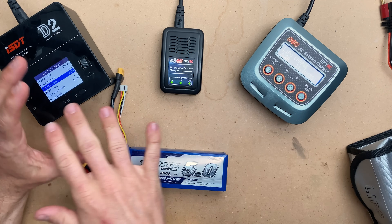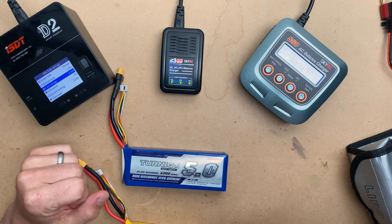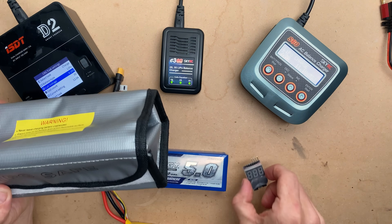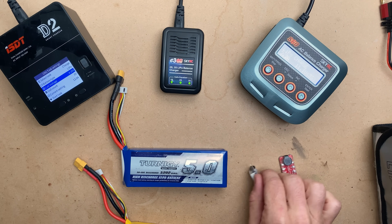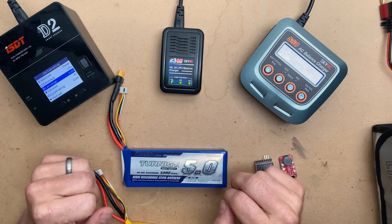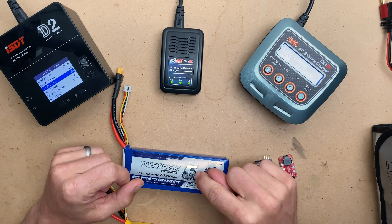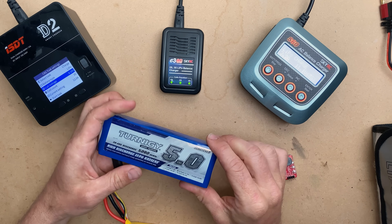To recap: no matter what charger you're charging on, you're going to have a good time if you follow the directions. Charge safe in a LiPo bag. Use a LiPo alarm only when in use. Charge at the right current rate for your battery. You are always safe with 1C, which is simply your amp hours in amps.